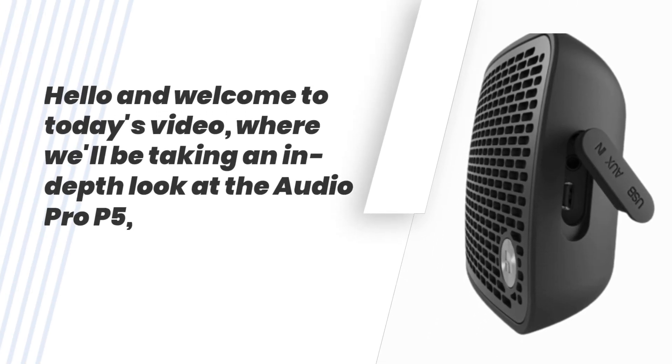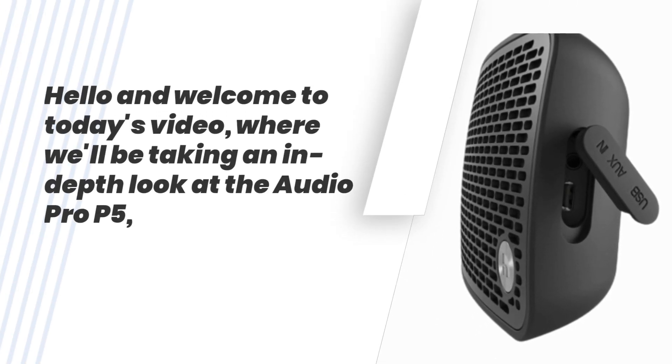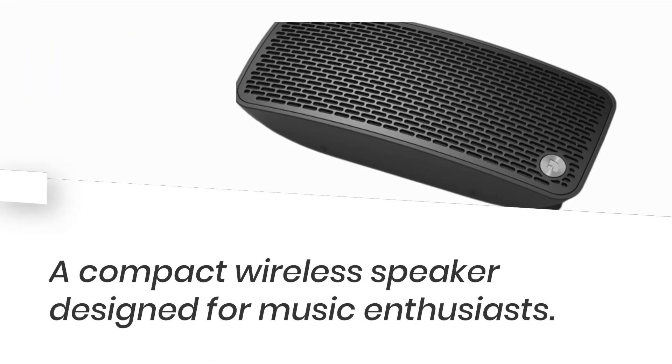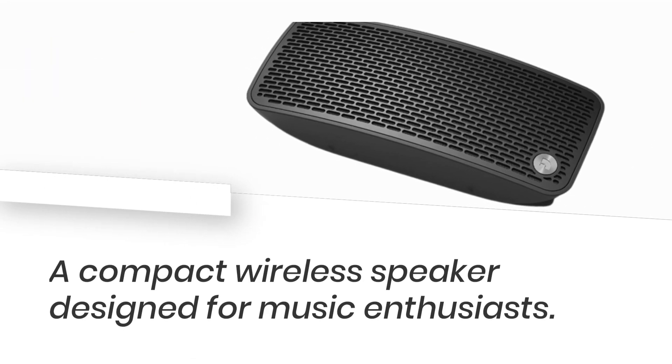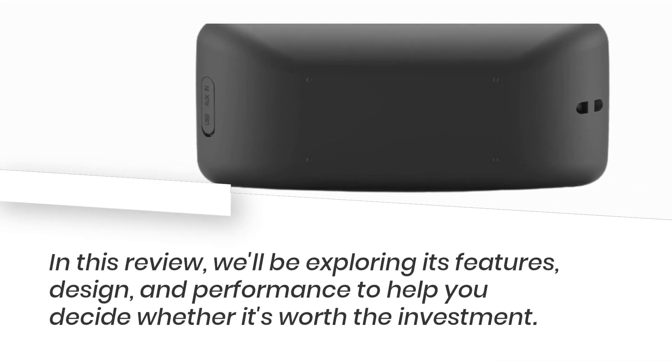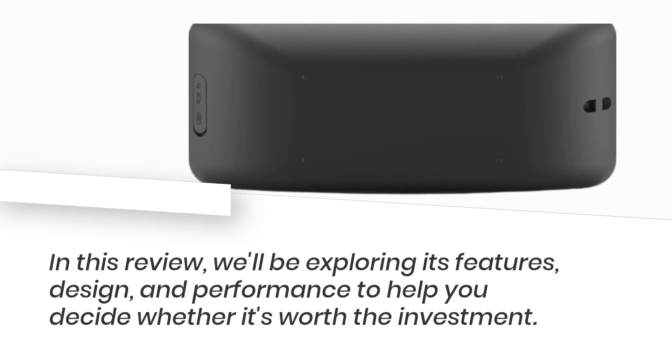Hello and welcome to today's video, where we'll be taking an in-depth look at the Audio Pro P5, a compact wireless speaker designed for music enthusiasts. In this review, we'll be exploring its features, design, and performance to help you decide whether it's worth the investment.